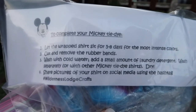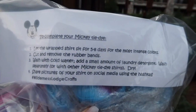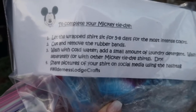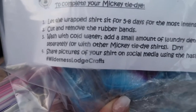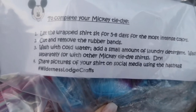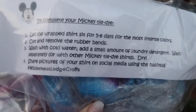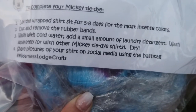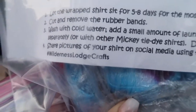Let the wrapped shirt sit for five to eight days for the most intense colors. Cut and remove the rubber bands, wash with cold water, add a small amount of laundry detergent, wash separately or with Mickey tie-dye shirts, dry, and share pictures of your shirt on social media using the hashtag — hashtag Wilderness Lodge Crafts.